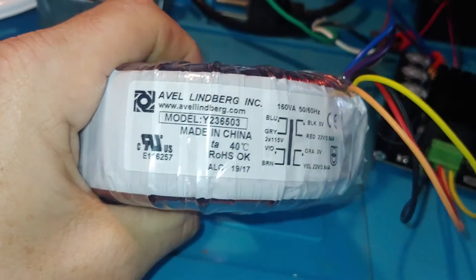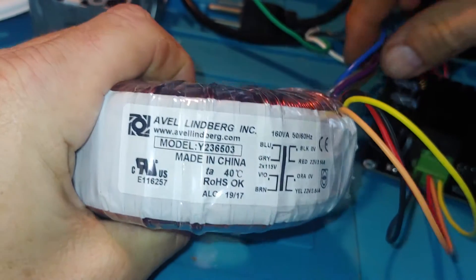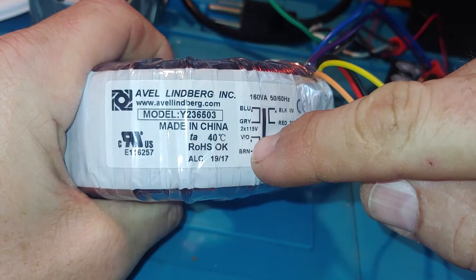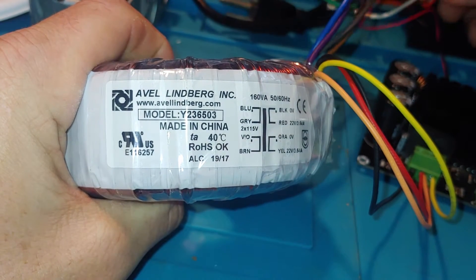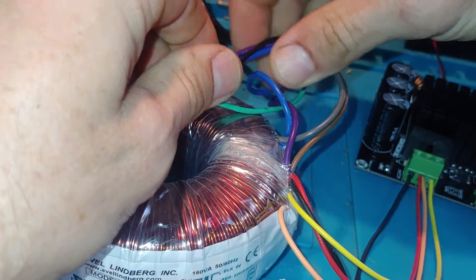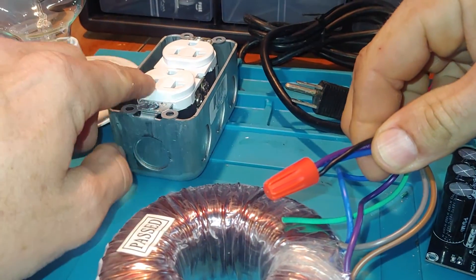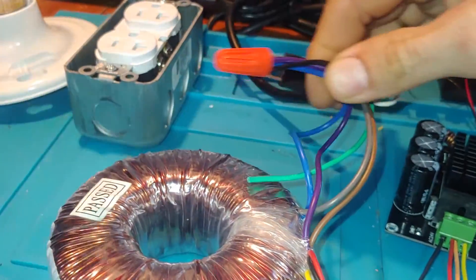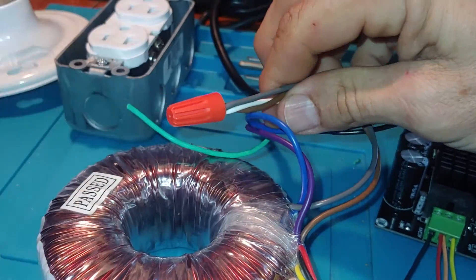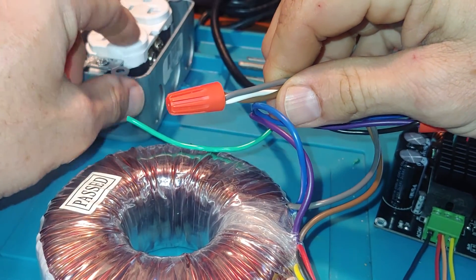So you can see the two primary windings: blue, gray, violet, and brown. You can see that the blue and the violet both have a little asterisk by them, so I've got them going to the hot line, which corresponds with the narrow blade of the plug. And then the brown and the gray going to white or neutral, which is the wide end of the plug.